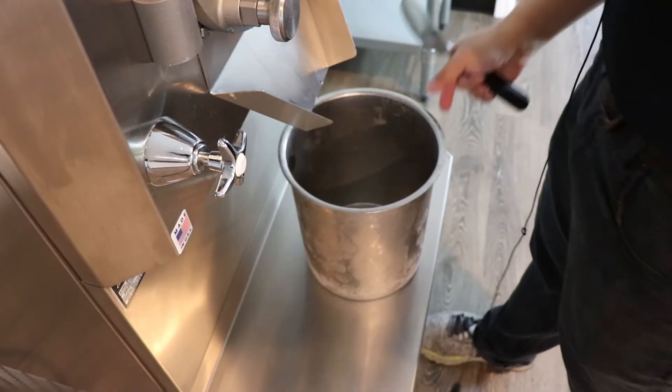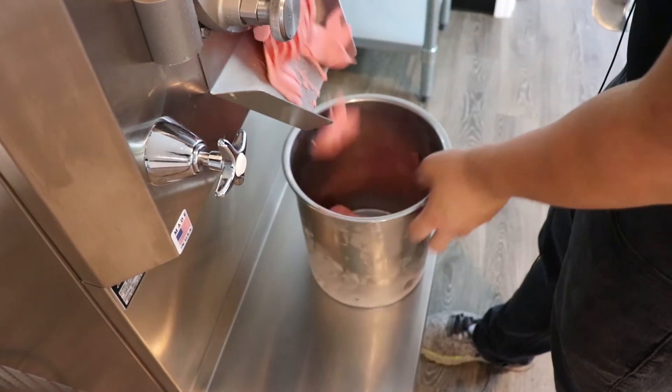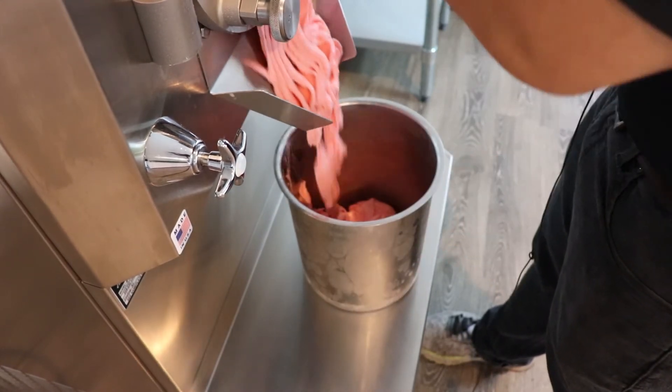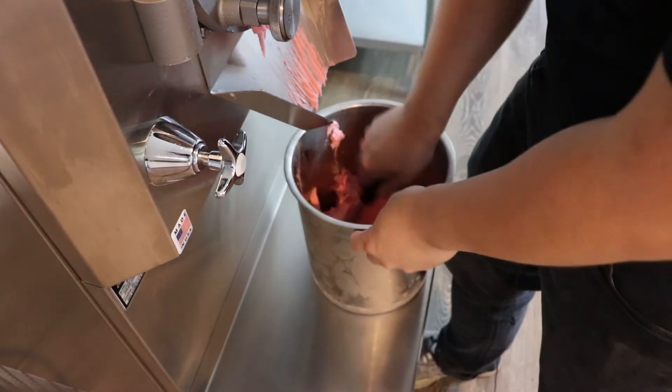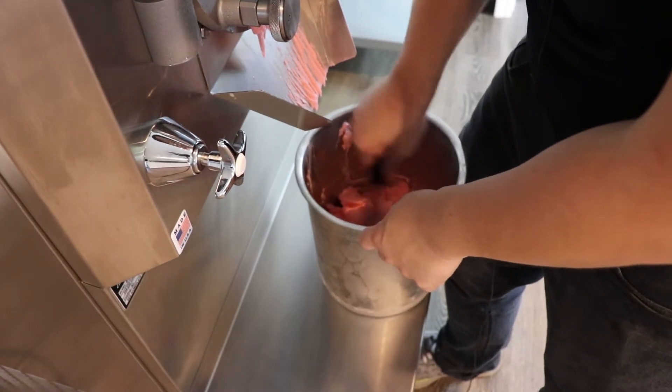Okay folks, so our fruit punch sherbet is done. It's a very, very inexpensive flavor to make — you're looking at probably about four dollars all in to make about a gallon and a quarter worth of product.